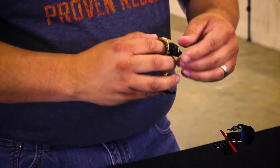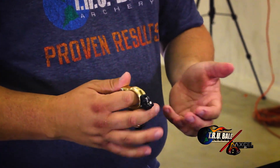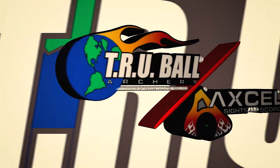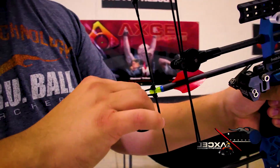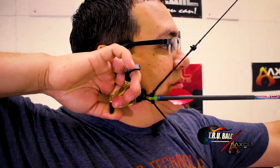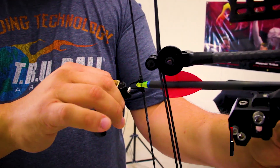Now I'm going to demonstrate what it sounds like by actually shooting the bow with a no-click, and then I'll reinsert the click back in and show you what it sounds like to make a shot with the click. Now I'm going to demonstrate the Fulcrum Flex with a click, and I will also convert it back to a no-click and demonstrate it without a click.